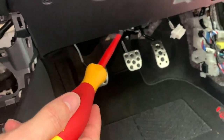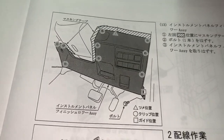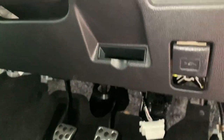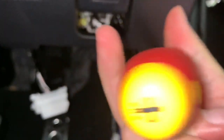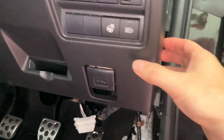We need to move over to this panel now and remove this whole piece. It has one screw in the bottom right corner and the rest should just pull off. One bolt — there it is. Store it there for now. It's a decent length as well. The rest is just clips.